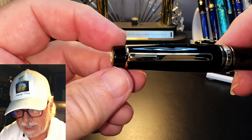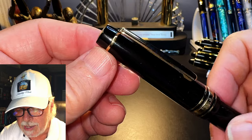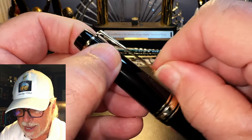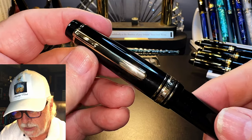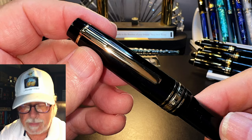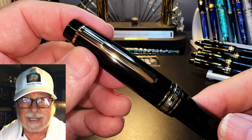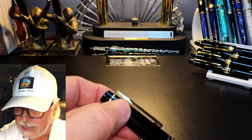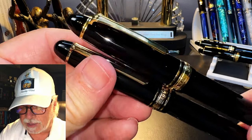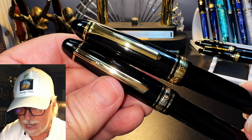The finial tapers up to a gold-colored ring attached to the clip. The clip is very springy and very usable, and it's curiously similar to a Montblanc clip. Both the Platinum President and the Sailor 1911 Large have very similar clips as well, so that's acceptable. The precious resin — or what we experts call injection-molded plastic cap — tapers up to three gold cap rings, two thin and one thick one in the middle.